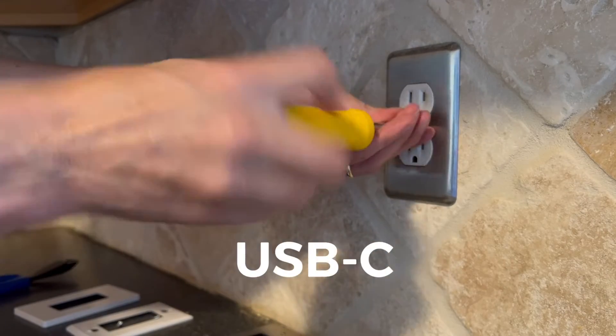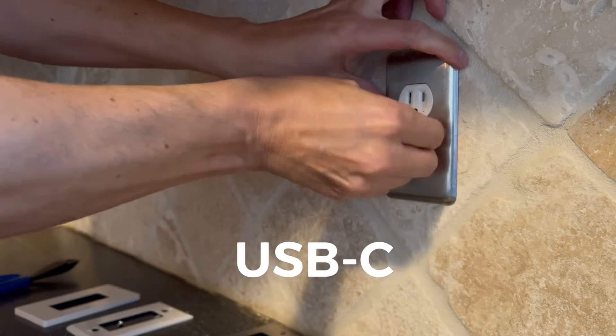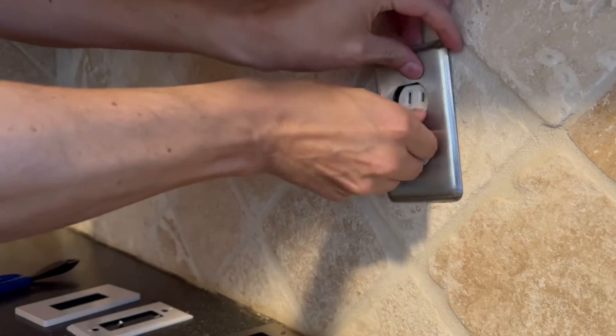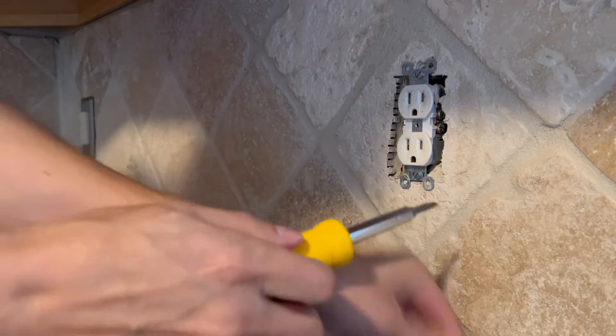We've already turned off the power. Start by simply removing the cover plate, and then the outlet itself.